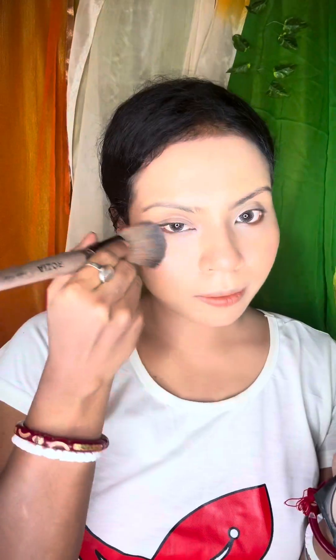I apply highlighter just like that. You can blend out with the beauty blender. You can blend and do a liquid blush. Then you can set your makeup with a compact powder.